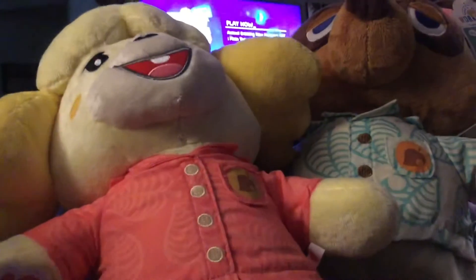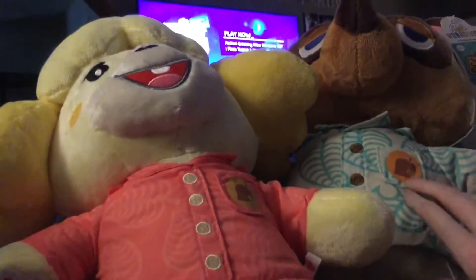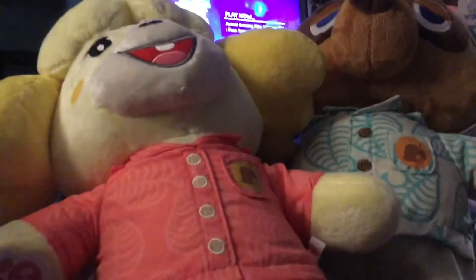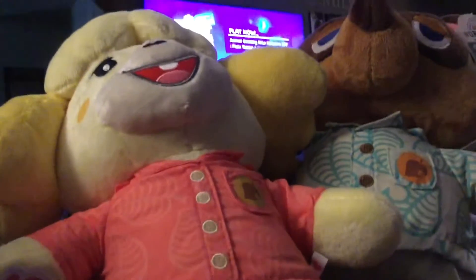Hey guys, treatment here. So there he is — I finally got two Build-A-Bears, so this is so awesome. If you guys haven't watched that vlog, I will have it in a card. That is why we got Isabelle and Tom Nook from Build-A-Bear.